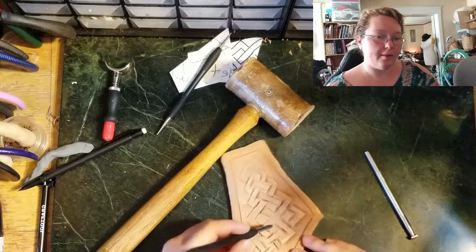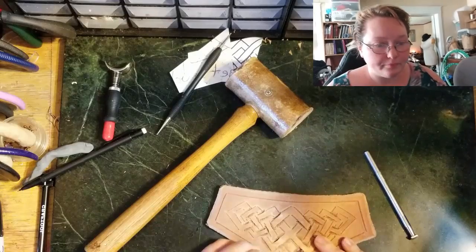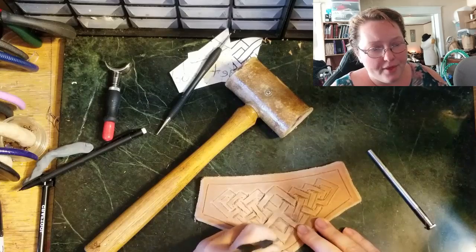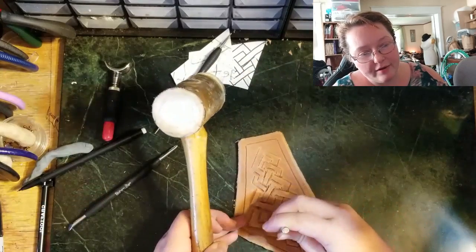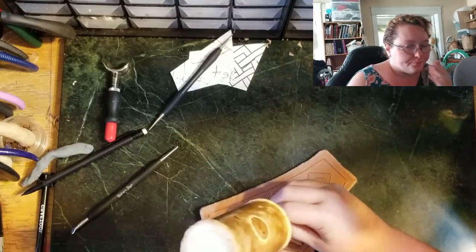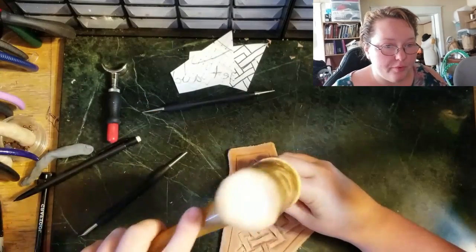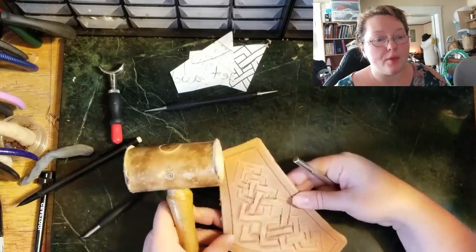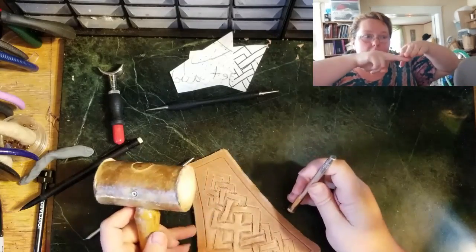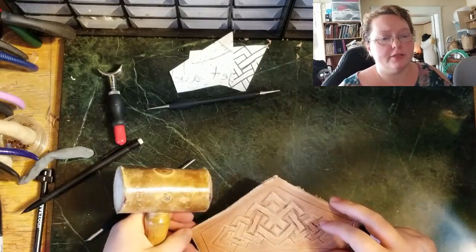This is a modeling tool — you'd use the undercutter which actually cuts under the other part of the leather, and then you can use this lifter tool to lift it. It has a bunch of different names; it's less important what it's called and more important what it does. I'm trying to lift these little ribbons and it's just not quite working how I expected. That was something I wasn't very pleased with. I was watching a video by Springfield Leather and saw him use a backgrounding tool, so I started going through after finishing all my beveling and used a backgrounder.